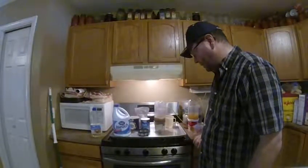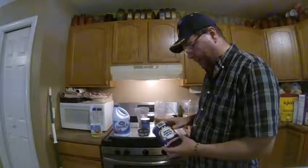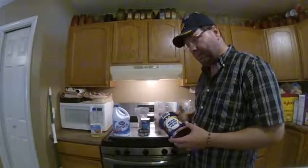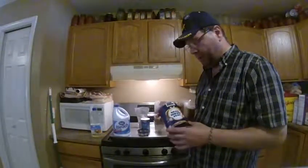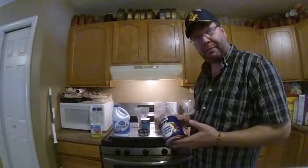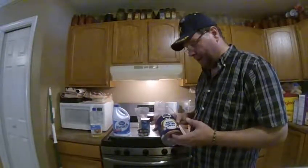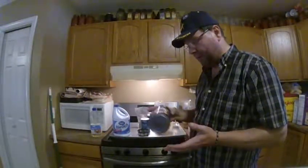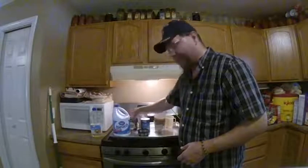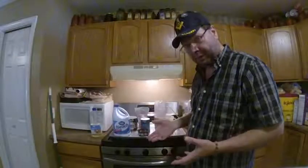This is how we do it on the cheap. A can of brine shrimp eggs from brineshrimpdirect.com will cost you anywhere between $45 and $50 with shipping depending on if it's on sale. It's very affordable and lasts a long time. At any one time I'm feeding probably a thousand baby angelfish, and a pound will last me about two to three months — it all depends on how much, how often, and how many fish you're feeding.